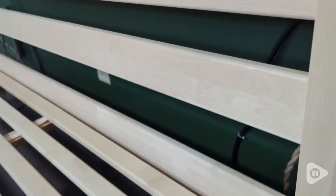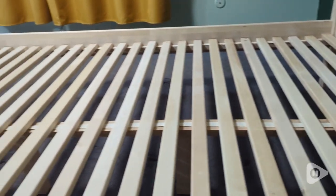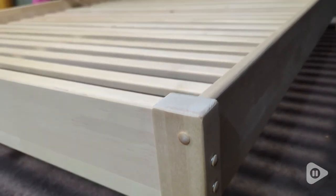The other thing is that the bed slats come wrapped up and have a tie on them so they don't separate. Don't cut this off until you have put the bed slats on the bed — cut it off then and they'll roll out really easily.